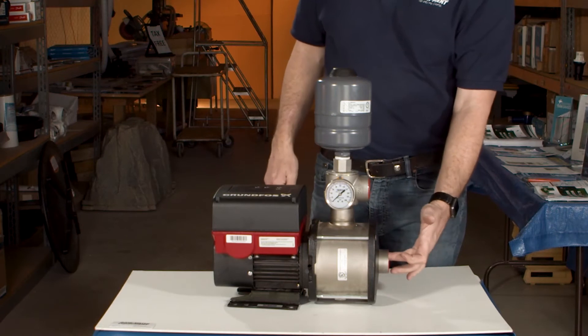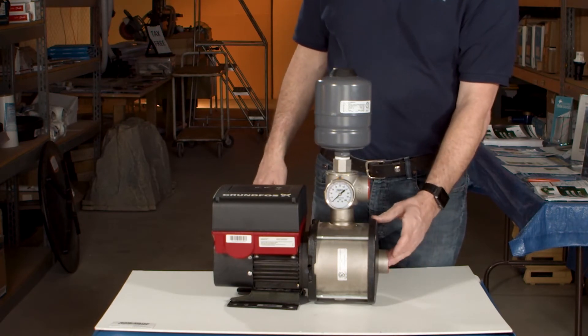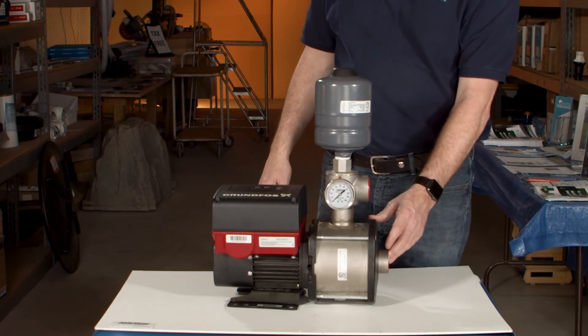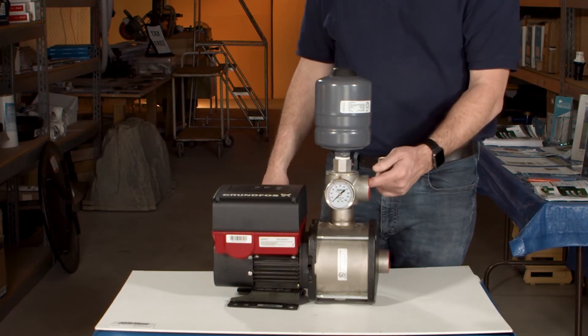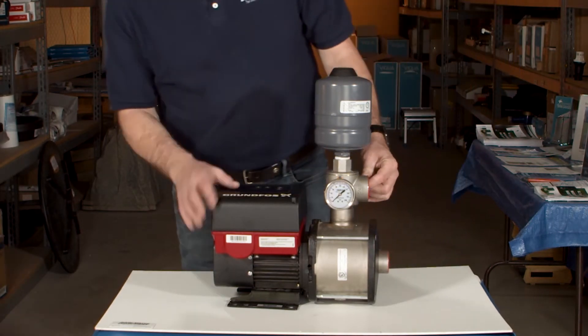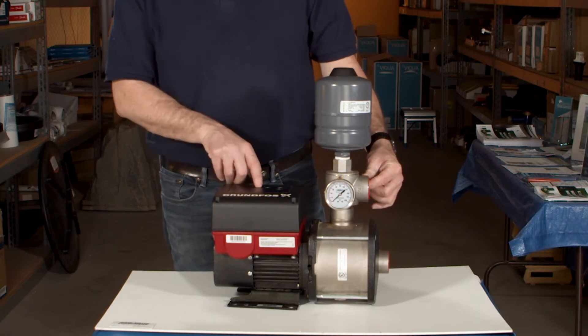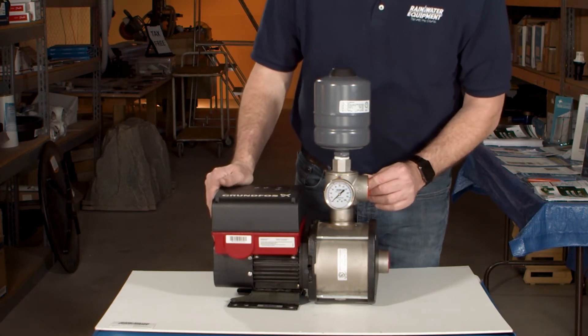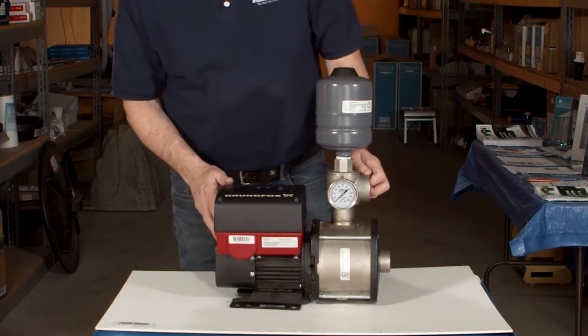The suction side is on this side. It has all stainless steel — 304 stainless internal parts including the impellers. This is the discharge where the water comes out. There are buttons on top for you to increase or decrease the pressure as needed, and on the front there is a pressure gauge that you can monitor your pressure.